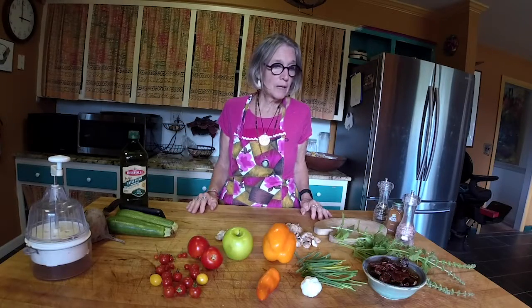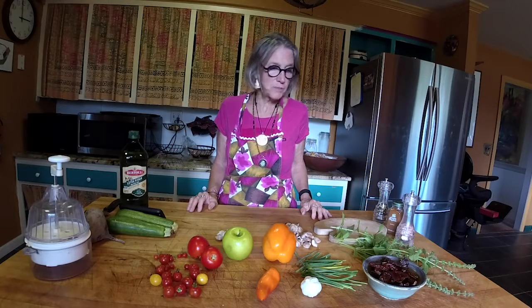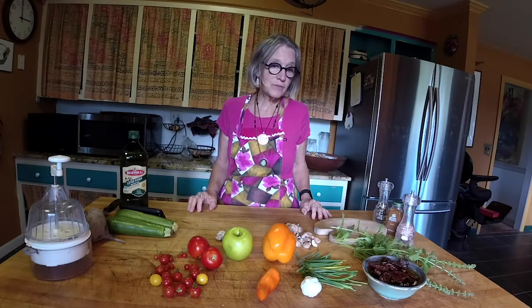This is totally raw, which means that nothing is being cooked and all the enzymes are still in the food when I eat it.